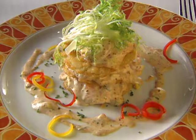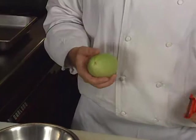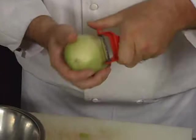Here is the shrimp and Merlitton Napoleon. Right here we have a Merlitton, also known as Chayote if you're in the Southwest. It's in the squash family, a very popular vegetable in New Orleans. What we're going to do is just put a little peel on this — taking that very thin outer layer of skin. If you're doing a lot of these, you may want to use a glove because it tends to have a little reaction with your skin.